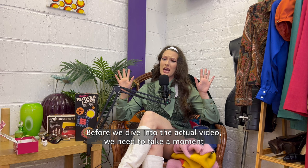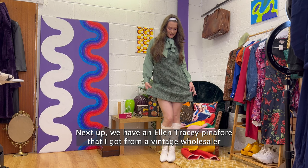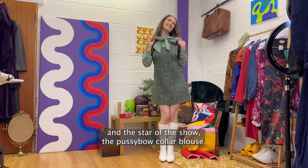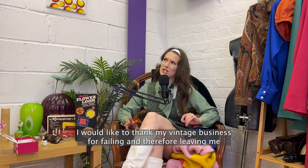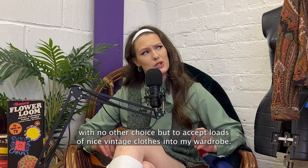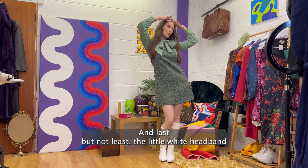Before we dive into the actual video, we need to take a moment to have a little look at my outfit. Sustainable fashion requires that you appreciate your clothing, so that's what we're going to do. First up we have these boots from Depop. Next up we have an Ellen Tracy pinafore that I got from a vintage wholesaler. And the star of the show, the pussy bow collar blouse — also from a vintage wholesaler. I would like to thank my vintage business for failing and therefore leaving me with no other choice but to accept loads of nice vintage clothes into my wardrobe. It's funny how things work out. And last but not least, the little white headband which you will learn to make later on in this video.